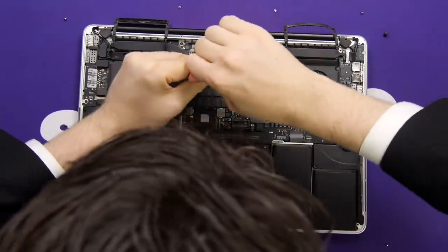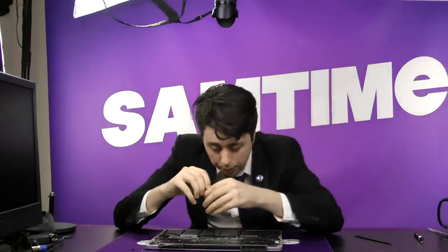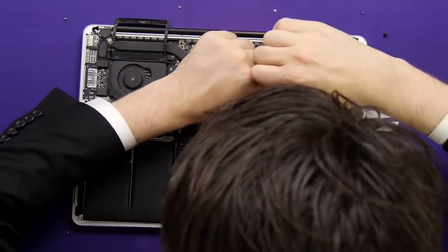Wow, these are stuck in there. It was a T5, wasn't it? Yeah. All right. Got a couple out. Jeez, this is a workout. But some of these other screws — a lot of them aren't coming out as easily as expected.